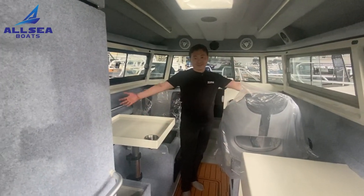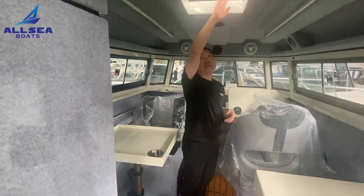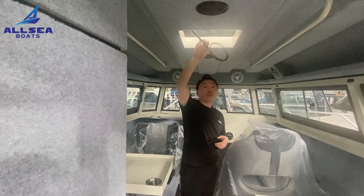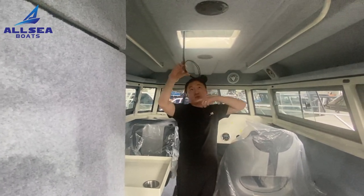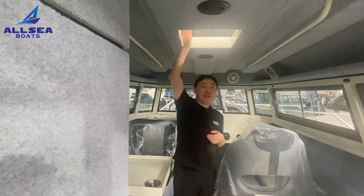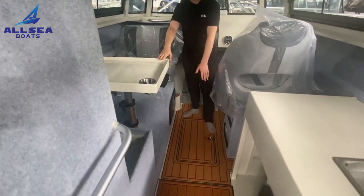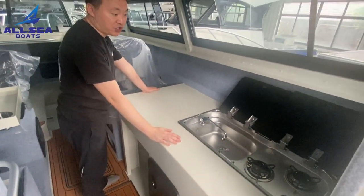Now you could find there is a very big space inside the cabin. This area will have the air conditioning installed, and we have connected all the wiring work here. The air conditioning will be shipped separately to protect it well. The floor is also covered with thick EVA material.